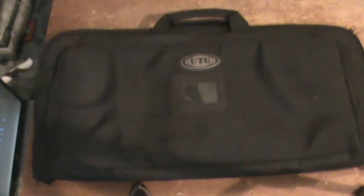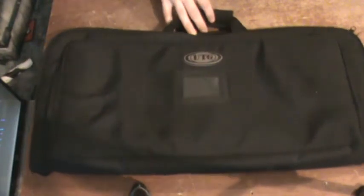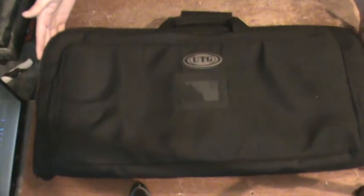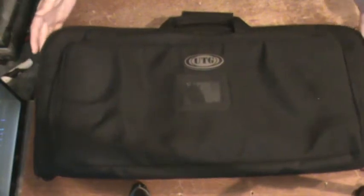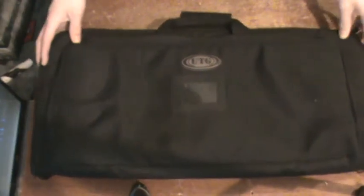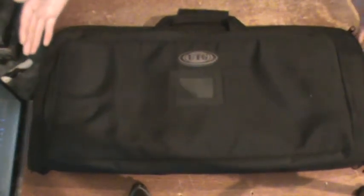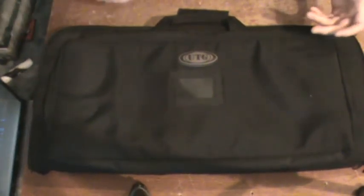Hey guys, Joe Kulaz here once again for K-Tactical. I'm going to be doing a little bit of a review on the UTG case. This is a smaller case, about 26 inches externally — 26.5 — and the internal compartment can hold about 25.5 or so. So it's pretty much a medium-range gun case, or good for a couple of pistols.